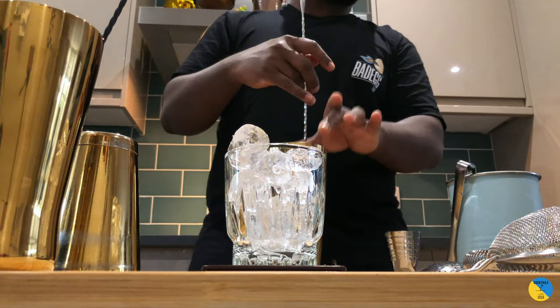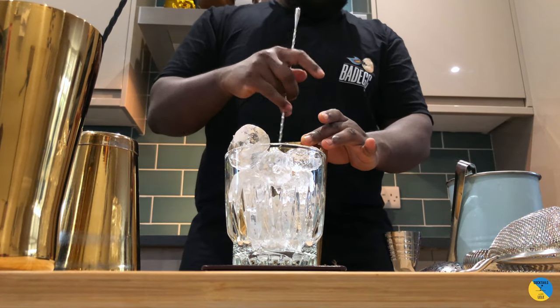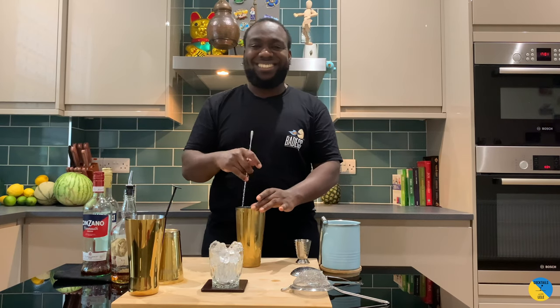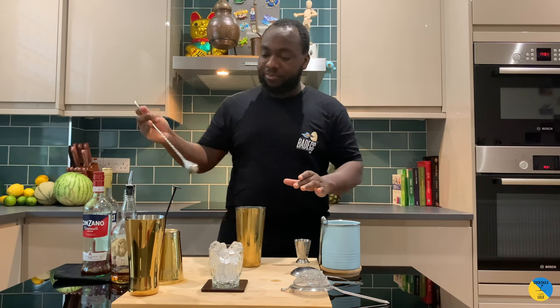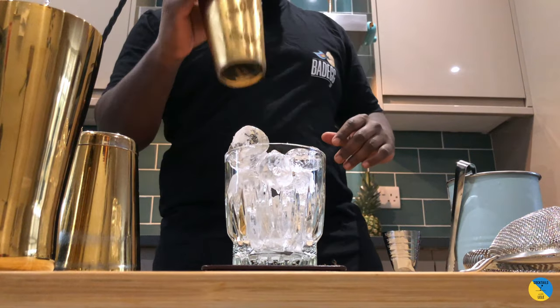We stir for 17 to 20 seconds. Using a julep strainer, just fill everything into our glass.